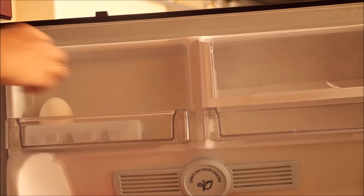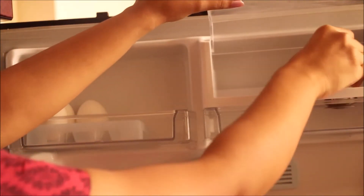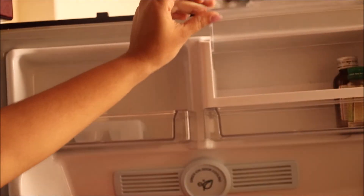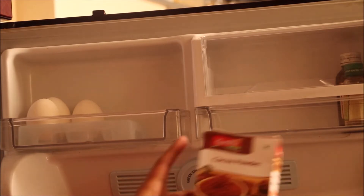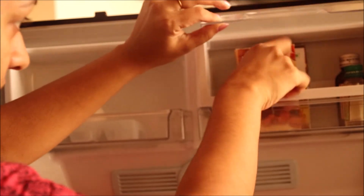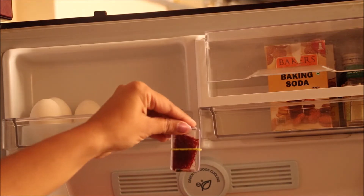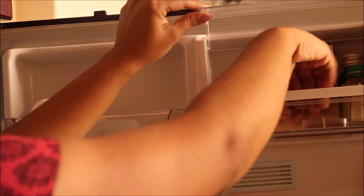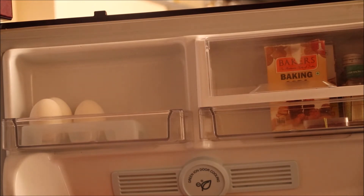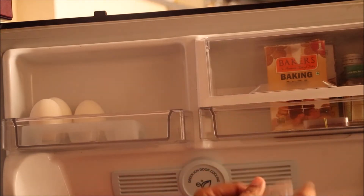The top left corner is for eggs. And in the right corner I am placing vanilla essence, baking powder, cocoa powder, and saffron. I also have some oregano and chili flakes packets from Domino's which I sometimes use for sandwiches.